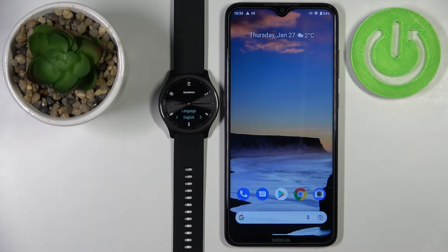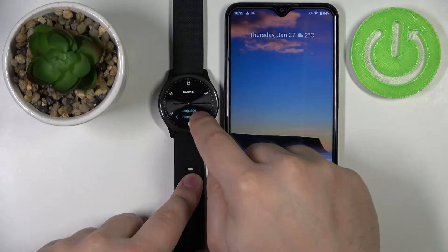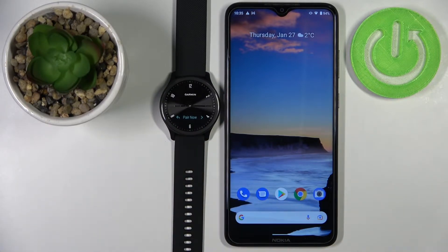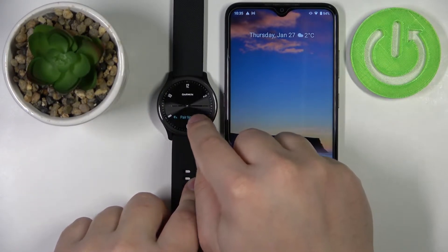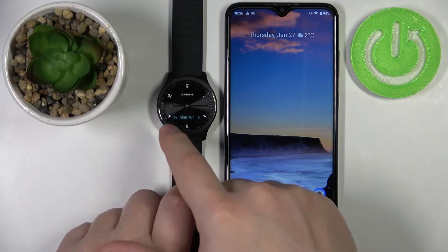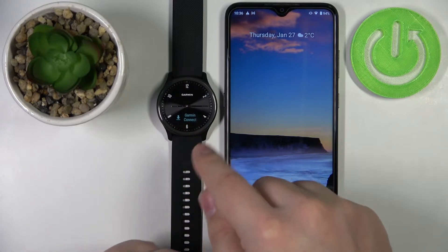Once you see the screen, tap on it and you should see a list of languages. Tap on the arrows to scroll through the list, find the language you want to use, and tap on it — I'm going to tap on English. Now you should see the option 'Pair Now.' To pair this watch with your phone, tap on it to select it. You can also skip pairing, but we want to pair it so let's select 'Pair Now.'